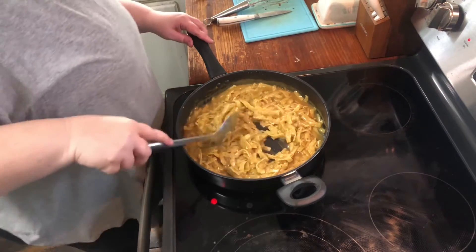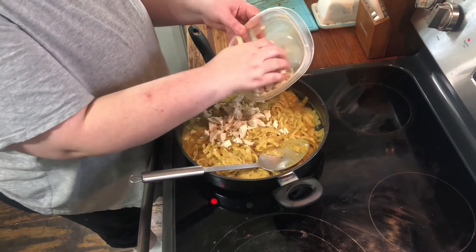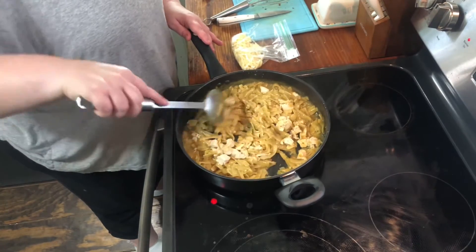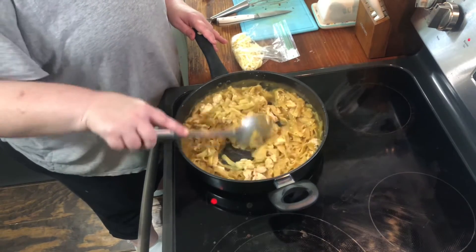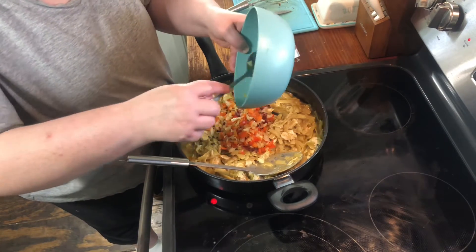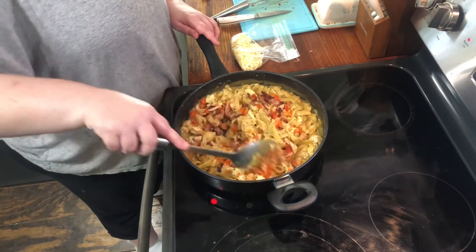Okay y'all, I got it finished and now we're going to add our other ingredients and then we are done. You need to add some chopped chicken — this can be chicken you cooked just for this recipe, leftover from something else, or even a rotisserie chicken. Anything is fine — grilled, baked, boiled, fried — just chop it into pieces a little bit smaller than bite size. We're also going to add our bell pepper and onion mixture — half a red bell pepper and half an onion, sautéed — along with two slices of bacon.